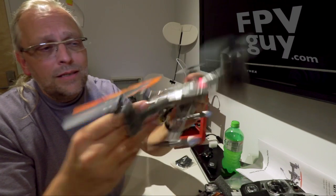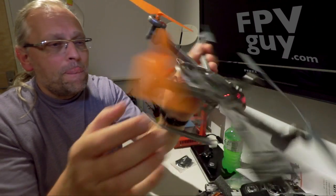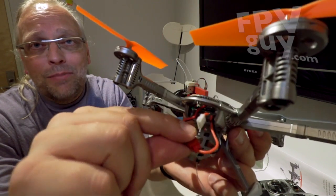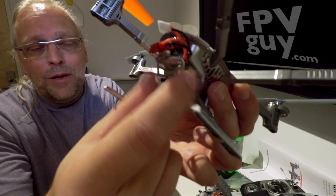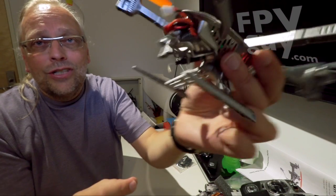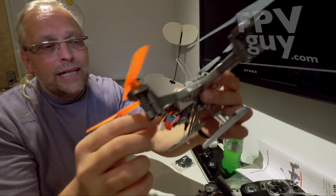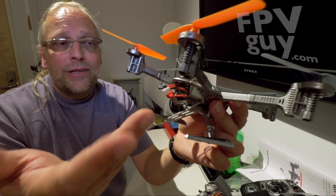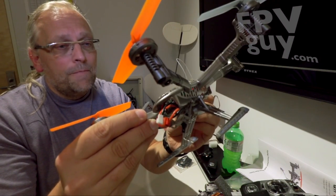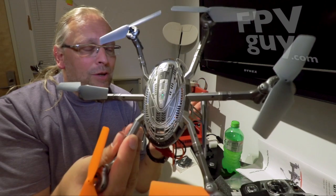That is the Y100 from Walkera. It's blinking because I've turned the radio off. I'll probably just pop the tailgate off to save a little weight and let the antenna hang down — it will do just fine. The battery is very firm in the compartment and as you start using it, the battery gets a little bigger and it'll be quite snug — it's not going to come out. So I'm going to put a TX5801 in it, put a camera in it, and go have fun.